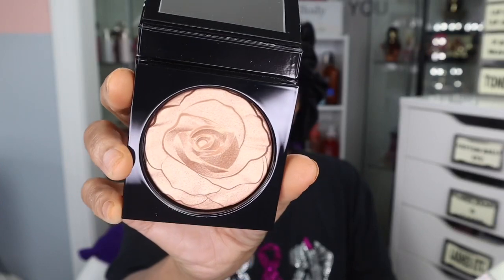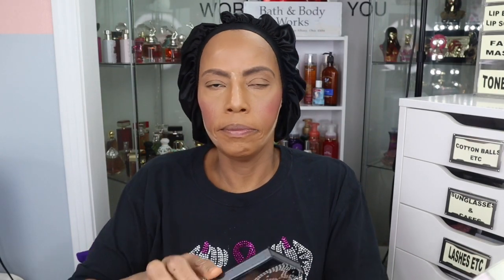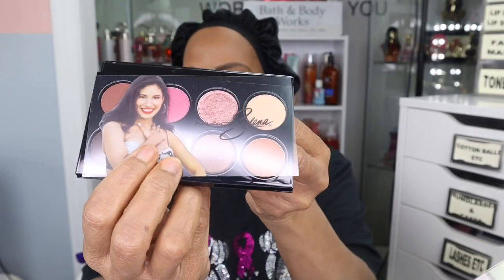And this is the highlighter, and I am going to use this too. This highlighter is in the color La La La La La Villa — I don't mean any disrespect whatsoever with these names. Same outside packaging. This is the palette, which has the same inside packaging, and of course it has a mirror. They have the little sleeve with a picture of her on it — I love that. And these are the shades.